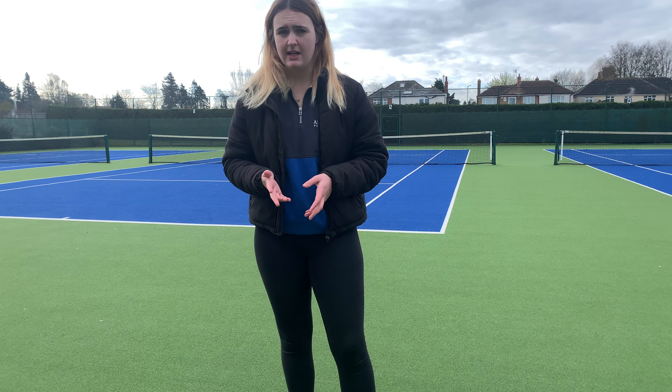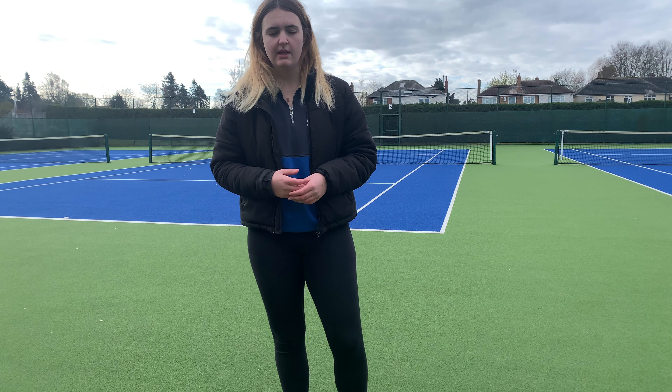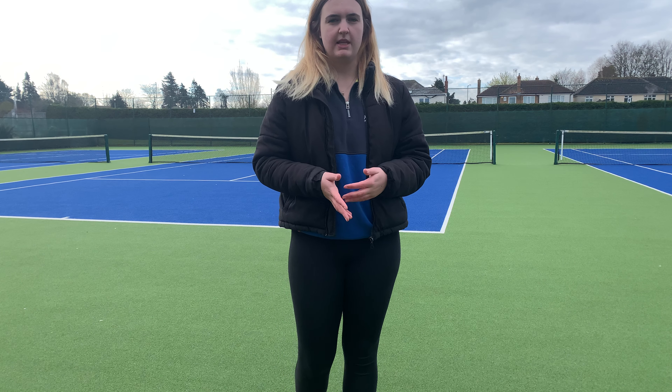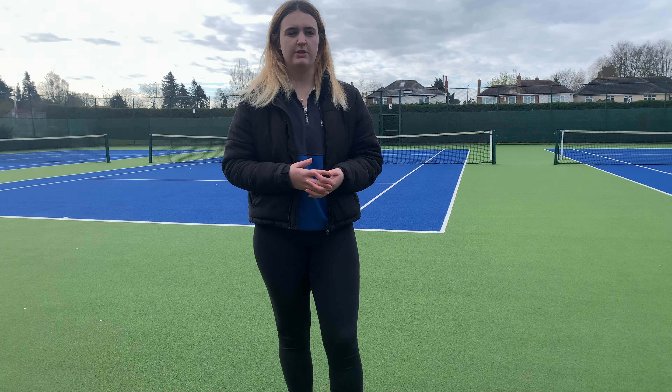Organisation-wise, I feel like I was organised with the drill. The demonstration I feel like went well and it was clear to the players what they had to do. It was just a bit challenging for them.